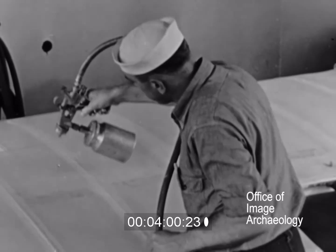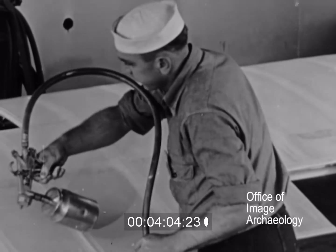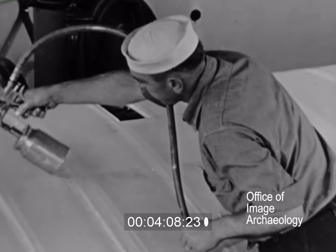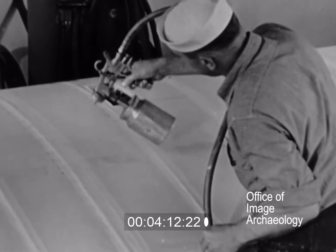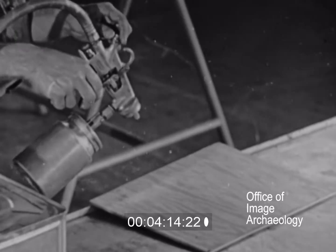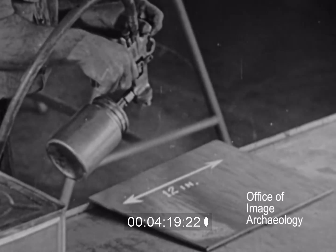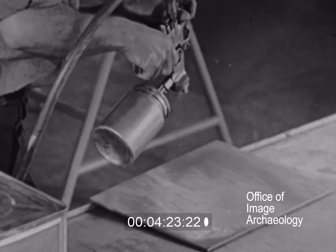If dust has settled on the dry surface, it must be removed before spraying. By depressing the spray gun trigger halfway to release air only, the dust can be blown off the surface. The spray gun should be adjusted so that it throws a full spray about 12 inches wide when held about 8 inches from the surface to be sprayed.